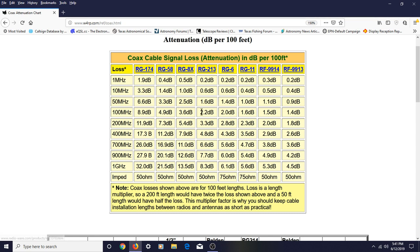Now there's RG213, which is very popular for HF. Comparing it with RG58 at 100 MHz, you've got almost 5 dB with RG58, but with RG213 it's only 2.2 — much less than RG58. Looking at 400 MHz, where RG58 has 11 dB of loss, you only have 5 dB with RG213. Much better. A lot of people also use RG8X.